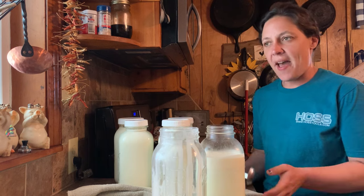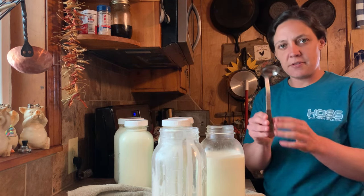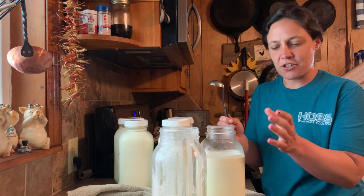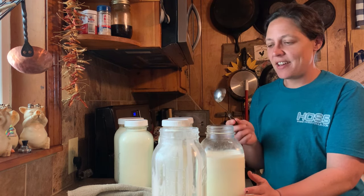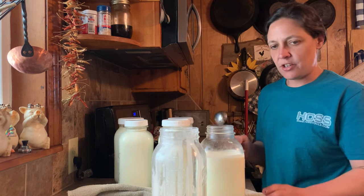Last year at this time, I had a sweet subscriber send me this little ladle here for my regular mouth jars, because I have more of these than I do the wide mouth, unfortunately. And if you're still watching today, again, thank you. I have really put this thing to use.